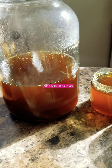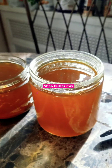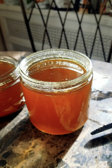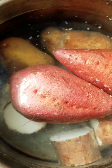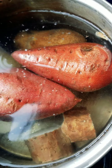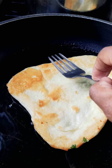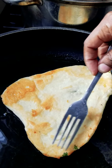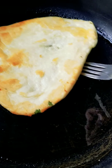Over here we got some shea butter mix. Got some potatoes and daikon radish boiling. Going to throw together some things before they get on. Some naan here in the pan — naan bread.